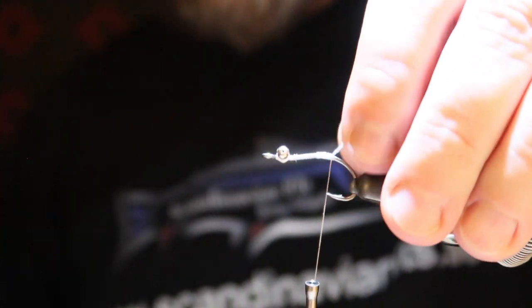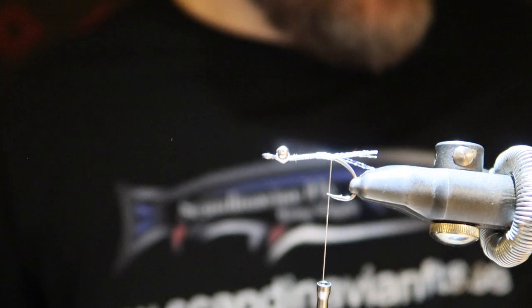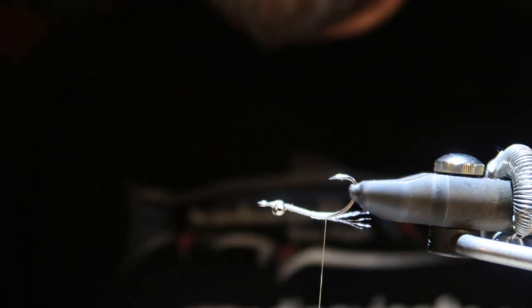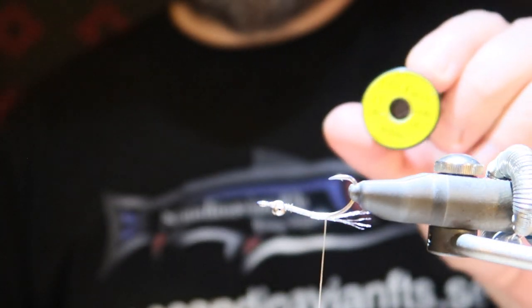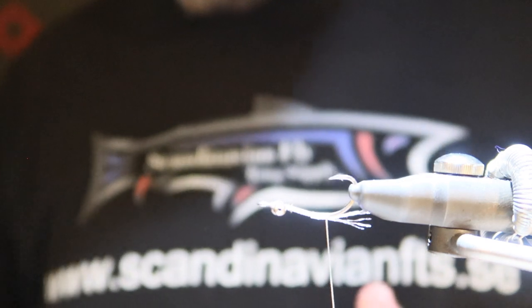And there we have the start of the fly. I'm going to cut it — now it's in the correct length that I want. For the body, I have this UBNY flex — it's a nice rubber strand. These flies last forever.